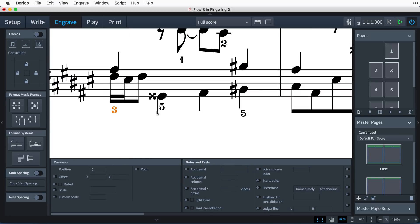If needs be, you can always move the graphical position of fingering numbers in engrave mode.